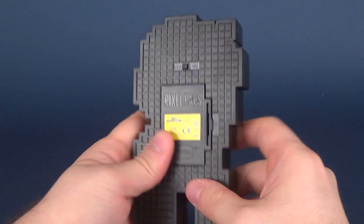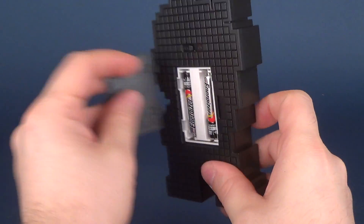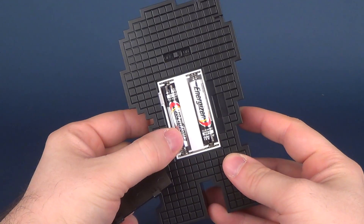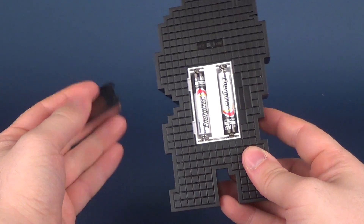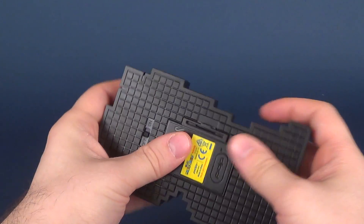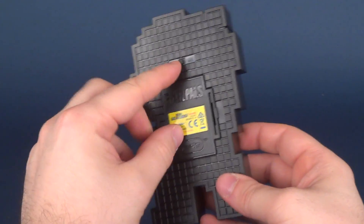I've already gone ahead and put in the batteries. It does not come with batteries, but it only takes two AAA batteries, so it's not going to break the bank if you get a pack of AAA batteries and put them inside the Pixel Pal.